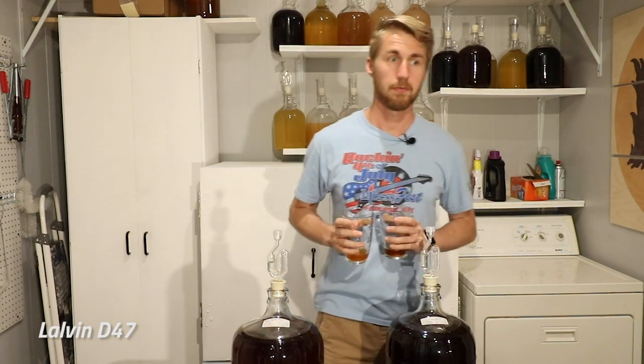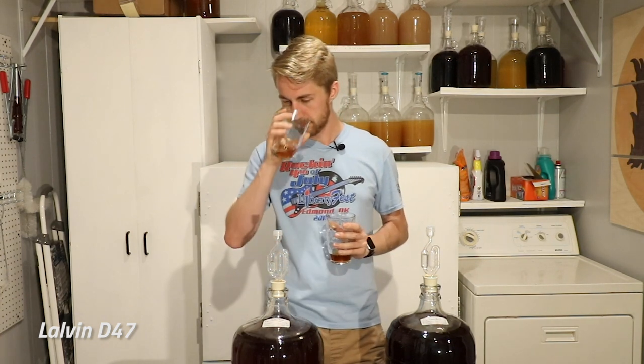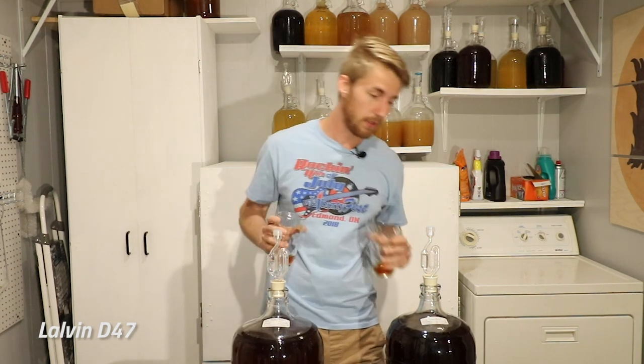Starting with the D47 — it has a much more caramel note than I remember from my last bochets. You can definitely get the fruitiness from the orange blossom honey. It's not super smooth, but it's only 12 days old at this point. It's very flavorful. You still get the honey character and the caramel note from the bocheting. There's a little bit of a yeasty taste and a little bit of a bite from the alcohol, because it's sitting at about 13% ABV.